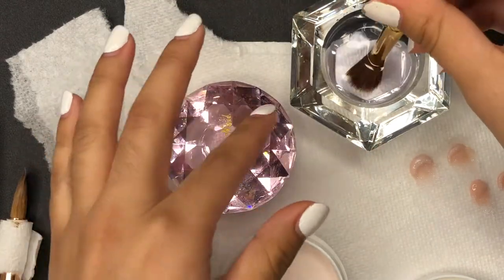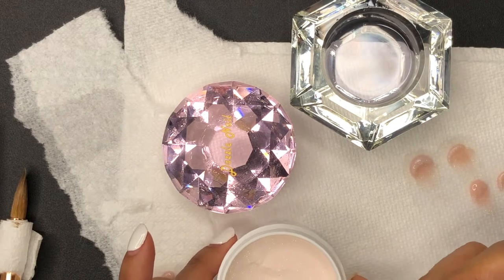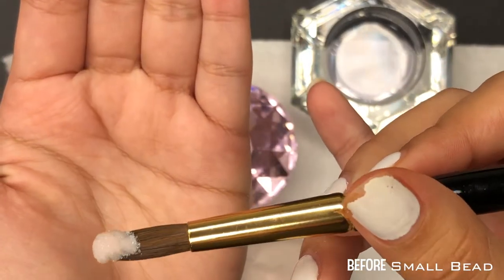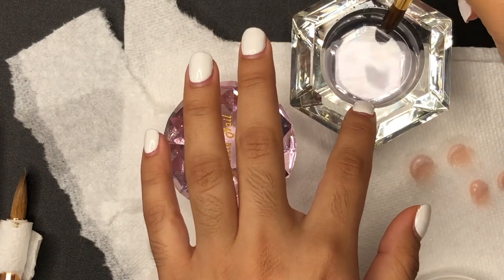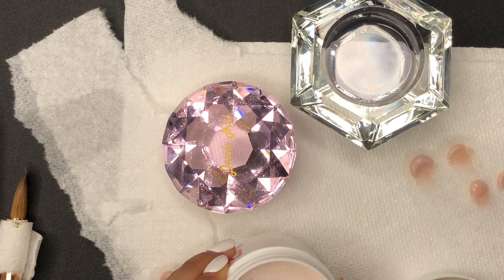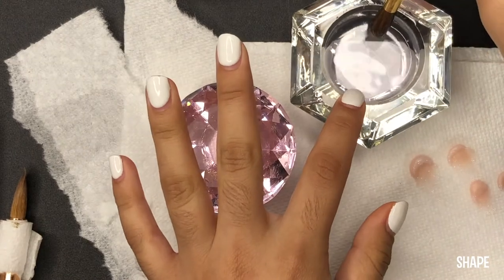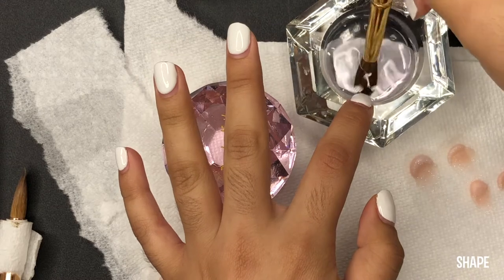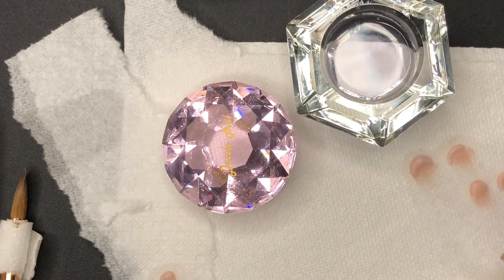The first brush I'm going to be showing you guys is the one that was in my school kit. As I dip the brush into the monomer, I'm going to be flattening the brush on the paper towel just to create that desired shape that I want.